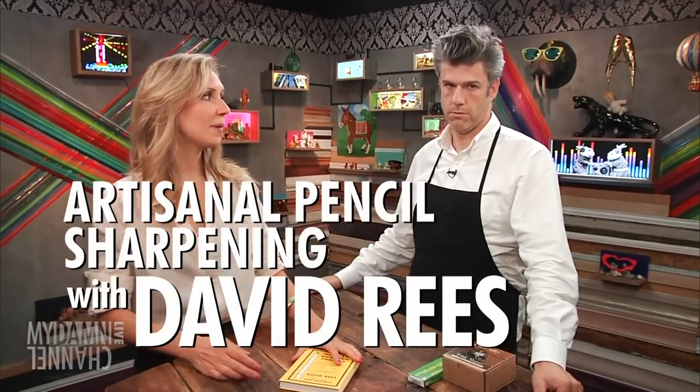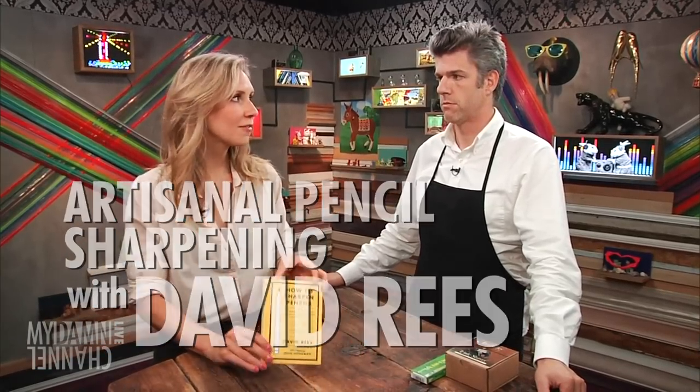Hello, you guys. I'm here with David Reese, pencil expert, author of How to Sharpen Pencils, here to give us a demonstration. We're going to do that and also answer some questions that you guys have from YouTube.